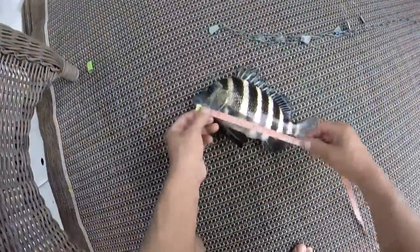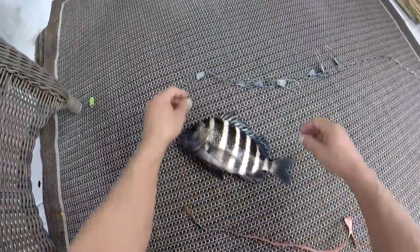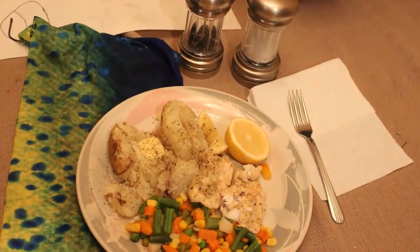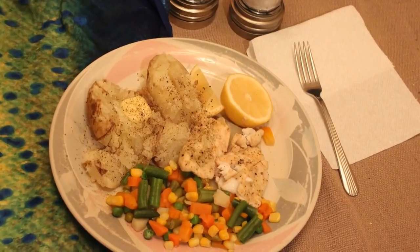I gave this guy a quick measurement — sure enough he was big enough for the frying pan, and I wound up having myself some dinner that night. It was a good dinner too — sheepshead and potatoes and vegetables. Yum yum yum!